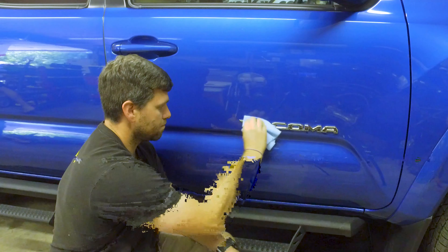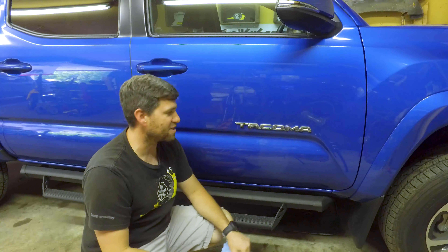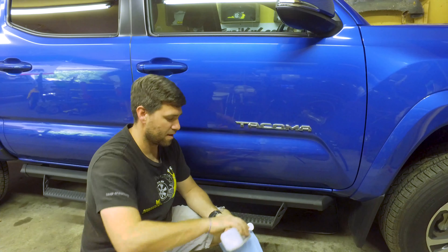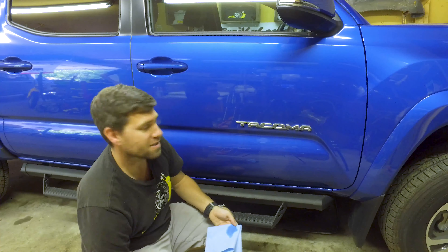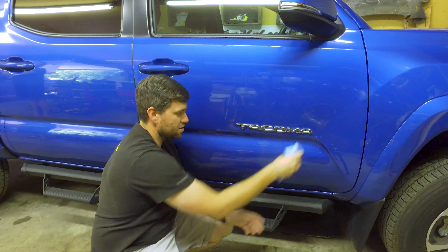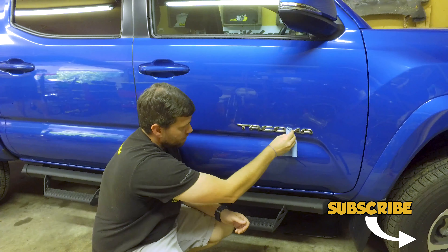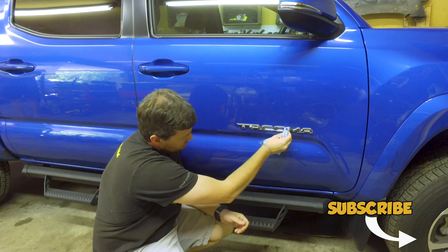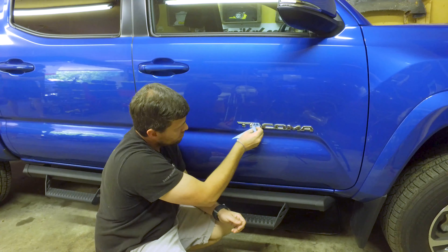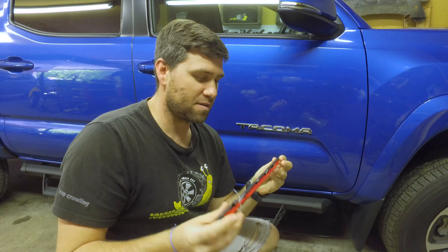The first thing we're going to do is clean this surface really well. I'm just going to use some isopropyl alcohol. We want to clean it so it has the best chance to stick and stay on there — we're not going to have it fly off randomly driving down the road. I'm going to squirt some isopropyl alcohol on this rag, wipe it down, and clean all around it and into the corners so no dirt and grime is stuck underneath.